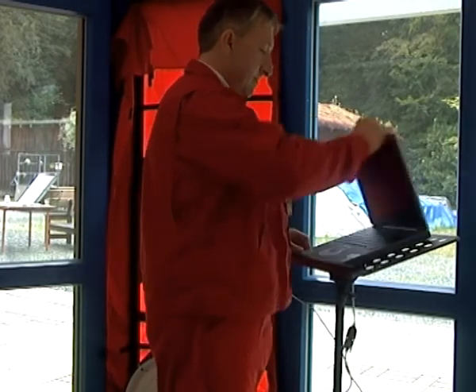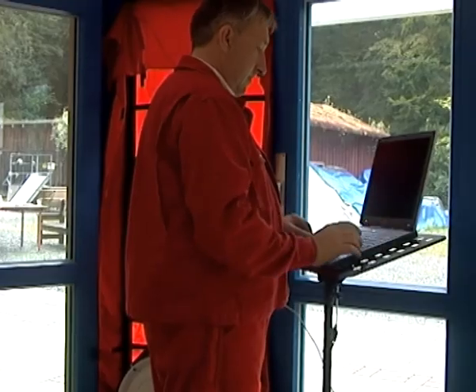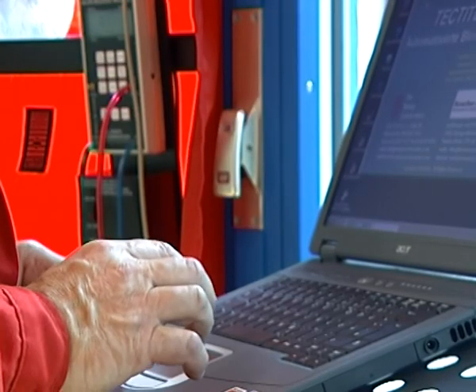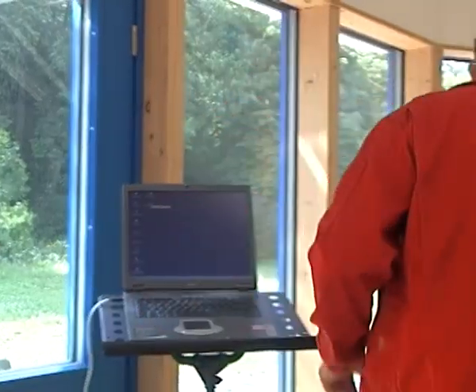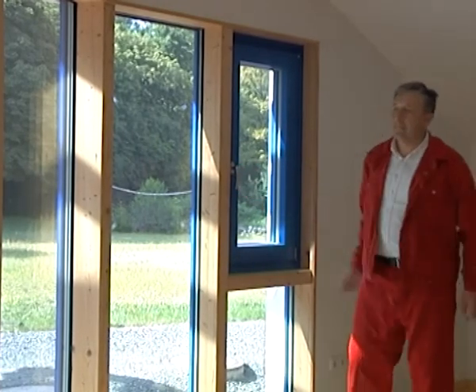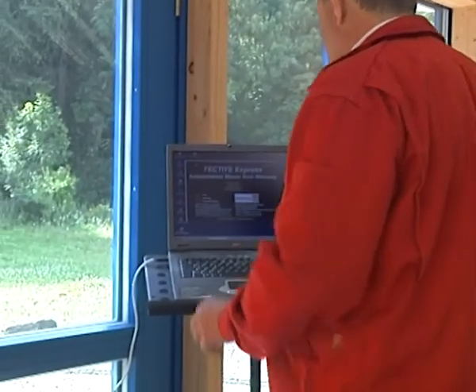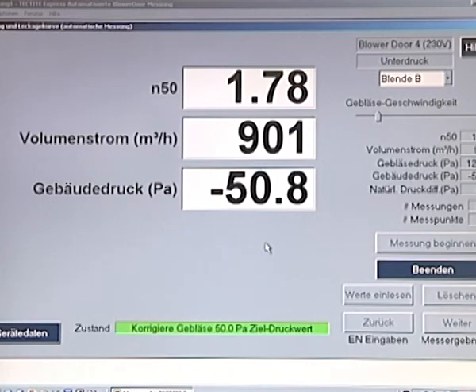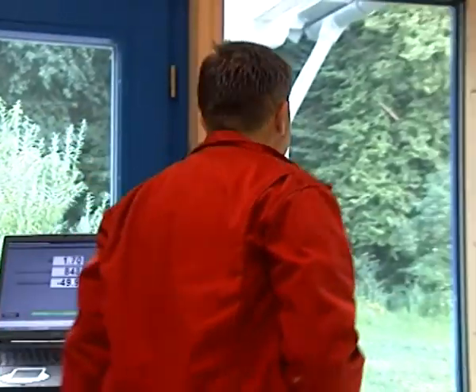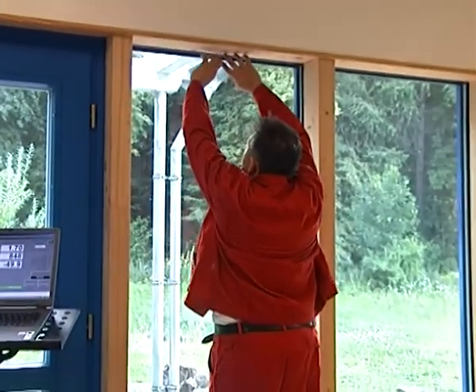The blower door's computerized fan control system provides convenience and security in all testing applications. Before you start looking for air leaks, be sure that all windows in the building are closed. The blower door is first used to generate a constant pressure difference of minus 50 pascals across the building's envelope. This provides a quick estimate of the building tightness level and helps to find air leakage sites by drawing outside air into the building. Tektite Express displays the current air change rate estimate.